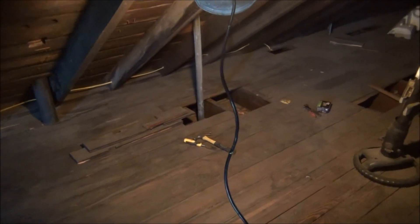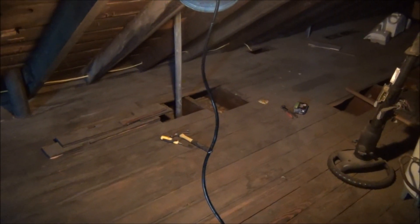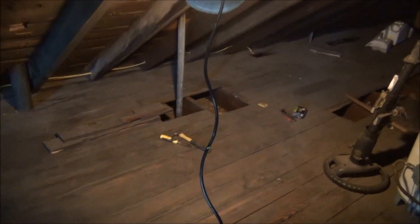I gotta cut some pieces of wood and scab them on so they have something to nail to. Of course I've got a lot of lumber left over from the scaffold that I built and had to take down.